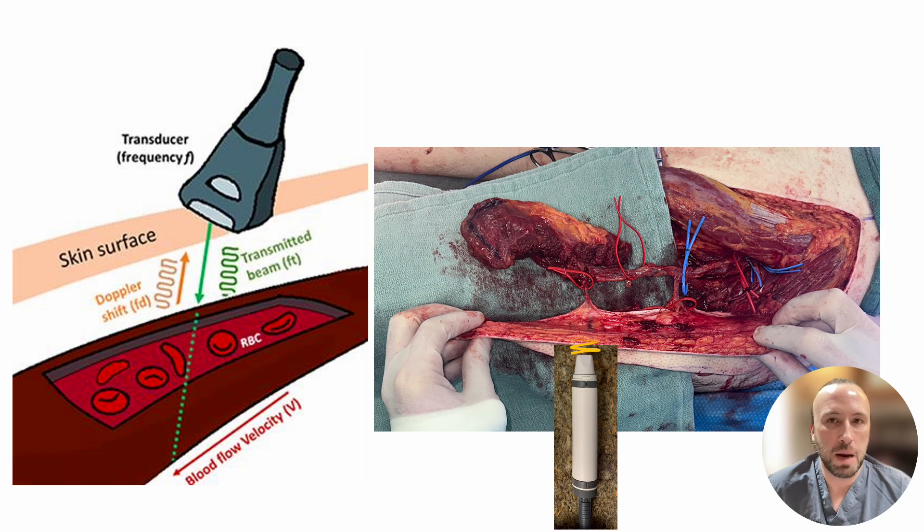How exactly do Dopplers work? Handheld acoustic Dopplers work by emitting sound waves via a probe that travel through tissue, are reflected off moving red blood cells in the target blood vessel, then are detected by the Doppler probe, giving us audible information about blood flow to the flap.